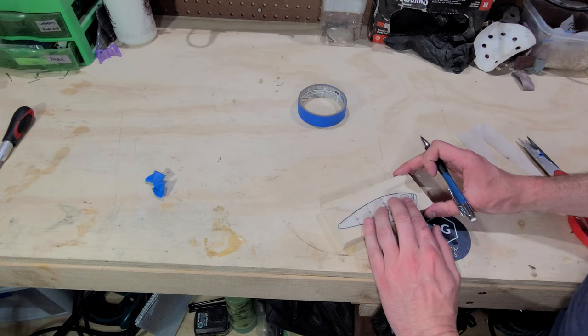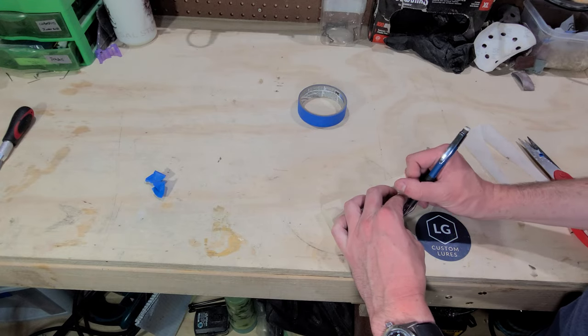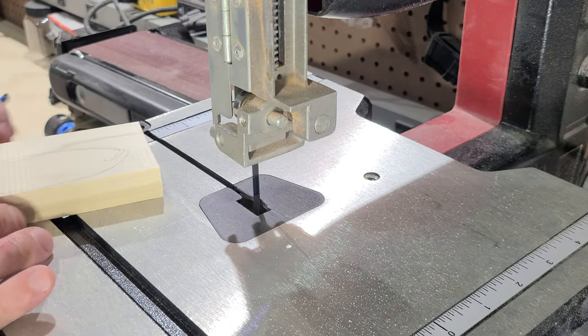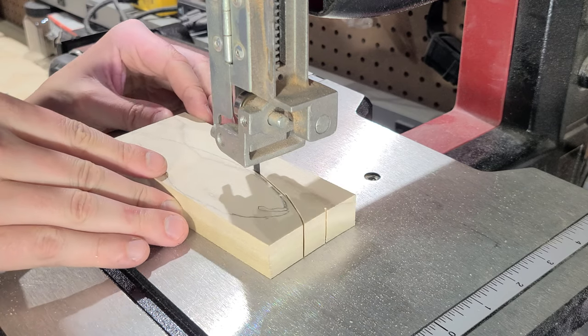I transfer the bait profile to a block of poplar wood and I cut it out on my bandsaw. I like poplar wood because it's a practical wood choice for these kinds of projects due to it being easy to find, lightweight, inexpensive, and easy to carve.